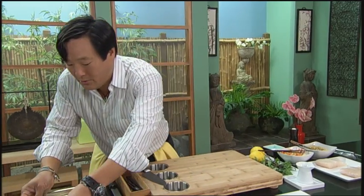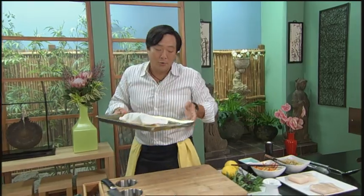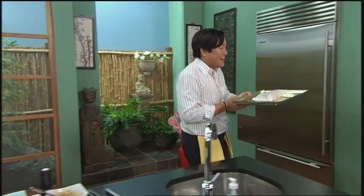So then this goes into an oven. I like a good hot oven, like 400 degrees, for about 10 minutes.